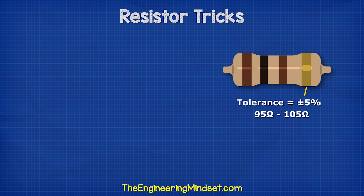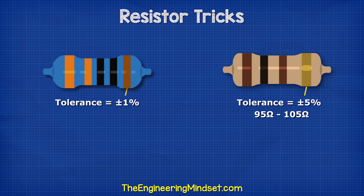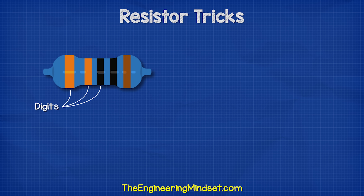So we saw that the previous resistor wasn't very precise. If we need more precision, then we will need to use a smaller tolerance, like this 1% tolerance 5 band type. With this type, the first three stripes are digits, the fourth is the multiplier, and the fifth is the tolerance.